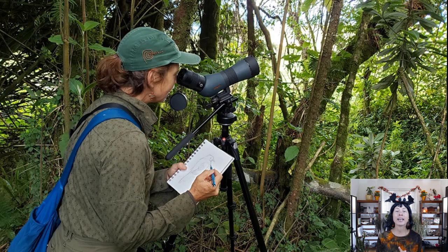I primarily focus on being out in the field and doing nature sketching. We won't be doing any fine art today — nothing we're going to be framing and hanging on the wall. The idea is to learn enough about our subject to be able to appreciate it and draw it more accurately, like I am here drawing a Resplendent Quetzal in the rainforests of Costa Rica.